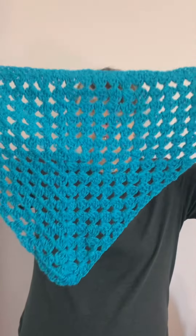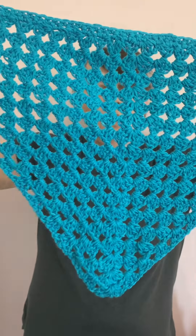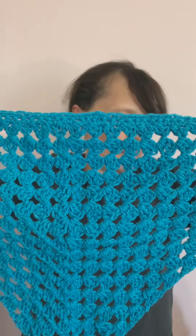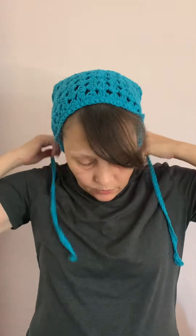And it's like this. Those are the strings that you tie it with and it's like a triangle. This is a crochet hair bandana and it's easy to put on. Just tie it from behind. This is cotton, so you can wear it in the summer to keep your hair from blowing all around.